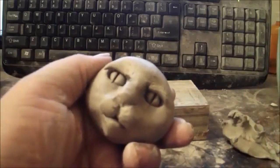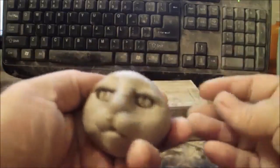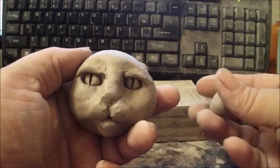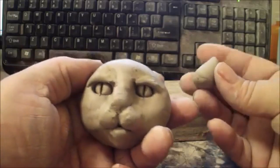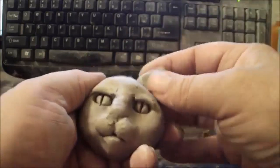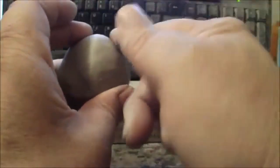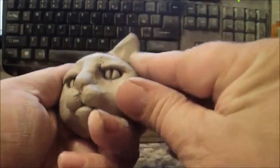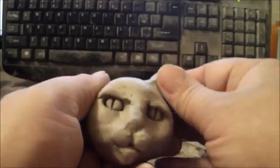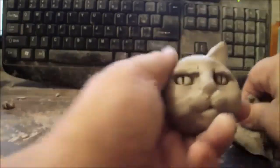For the ears, we basically take a little piece of clay and roll a little ball. Then apply a little bit of pressure at the top of that ball between your fingers to put it into a point, then flatten it slightly and just put it on top. Blend it into the top of the head using your fingers, your thumb, a tool — whatever works best for you.